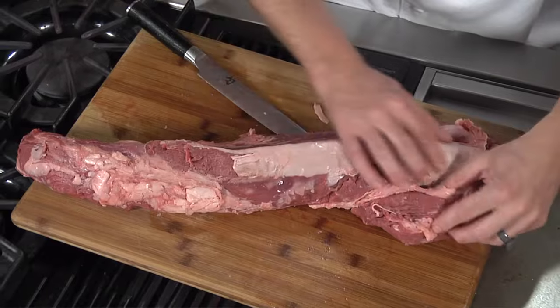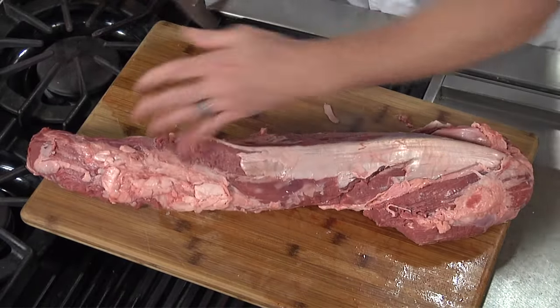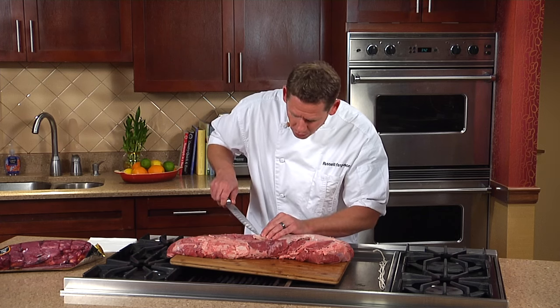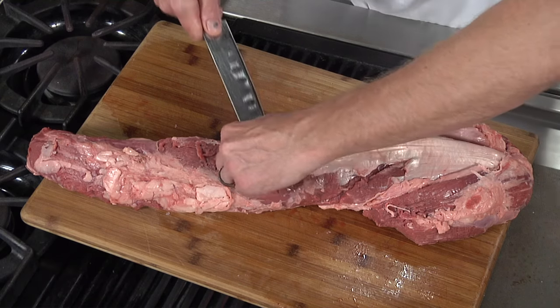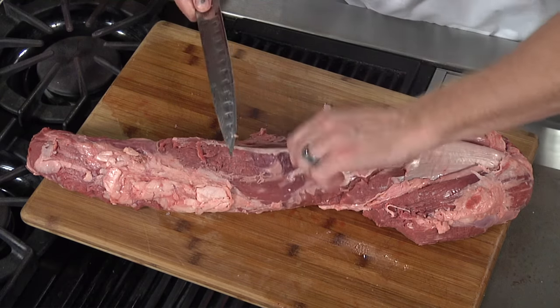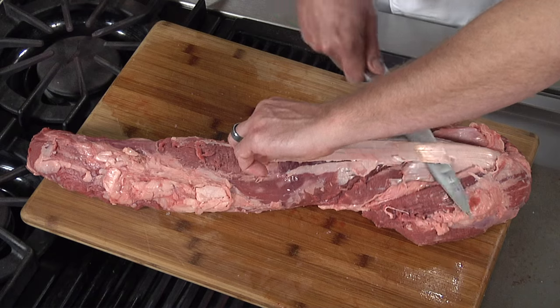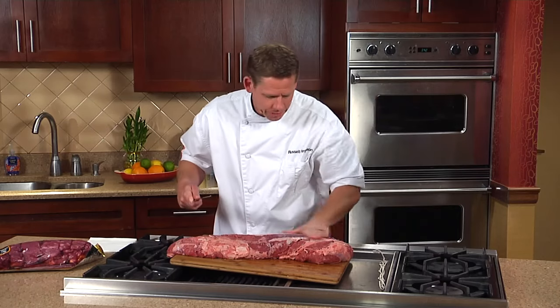Right here on the top is the key part. This is called silver skin, and this is something that will not tenderize as you cook it. That's why I like to use a thin knife — I like to get my knife just right under the silver skin. It's very, very tough. I get a nice piece to hold on to, and then I run my knife, holding this as tight as I possibly can, and run it all the way down to take that silver skin right off.